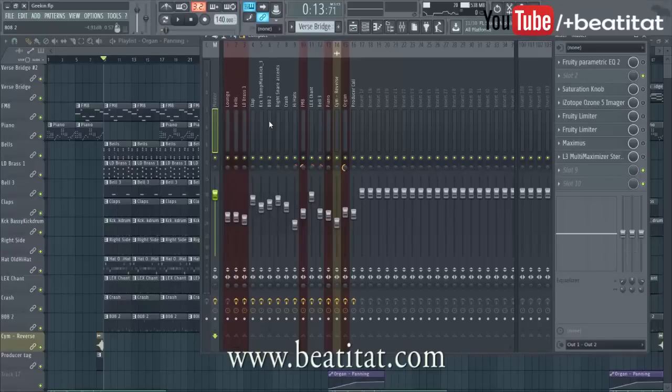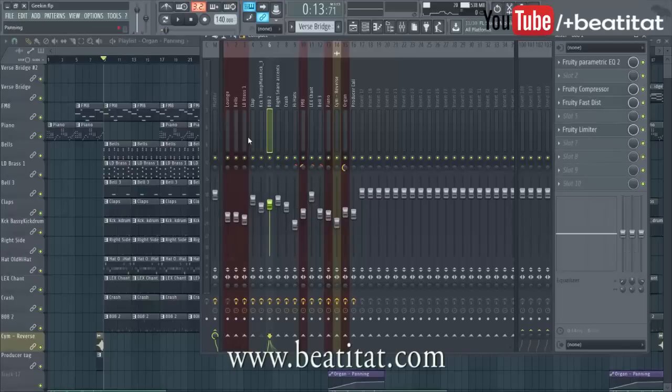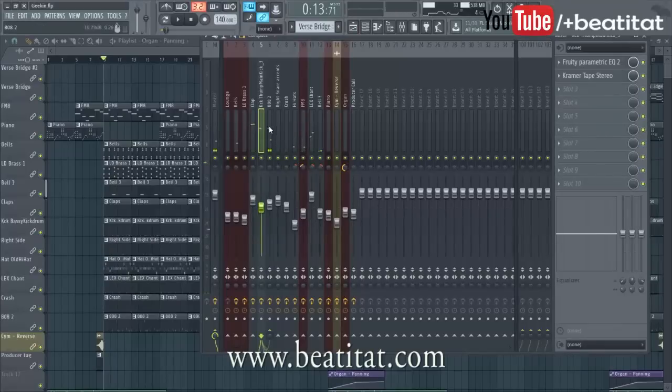Lately I've been making the kick be the initial hit and then the 808 being like the background undertone. I want my kick to hit and have that 808 a little bit under — like an undertone. And we can see that the kick is higher than the 808 in the mix.